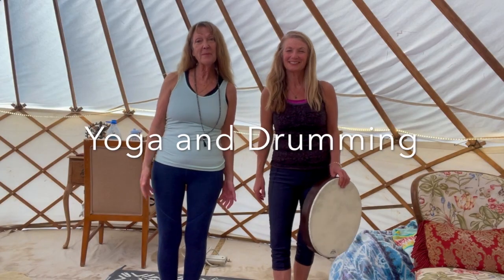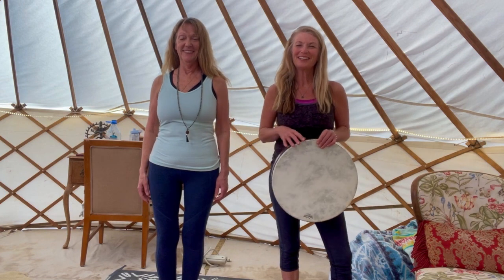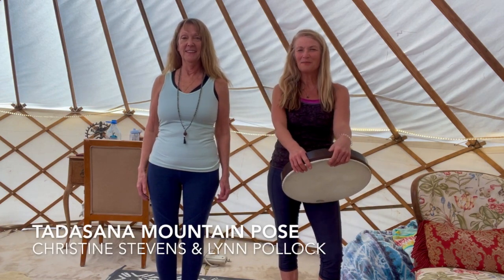I'm Christine Stevens and I'm Lynn Pollock. I love yoga and drumming, so here's a combination based on Tadasana, mountain pose.